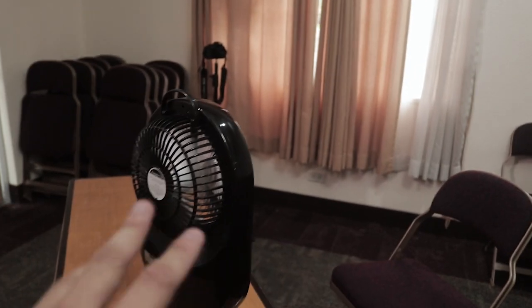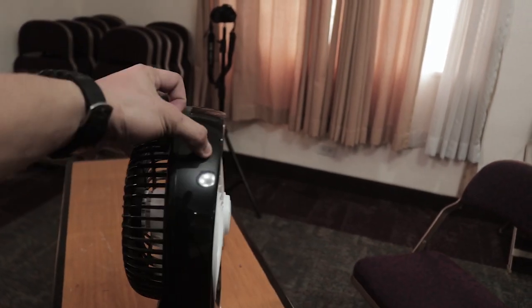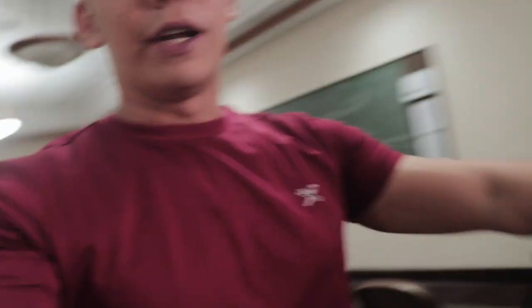So I have a fan here, just in case I have a heart attack or anything. The purpose of that fan is when I flip it over, there's a light. So there's a light that you can see there, to remove the shadow on my part.